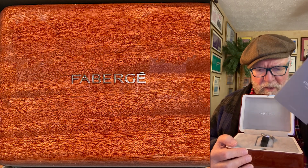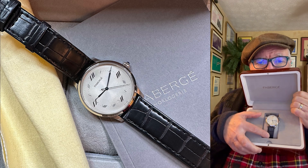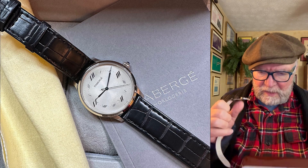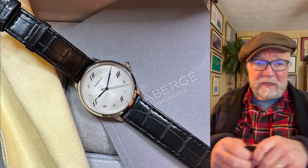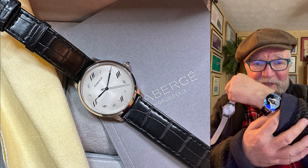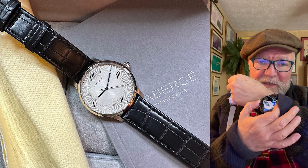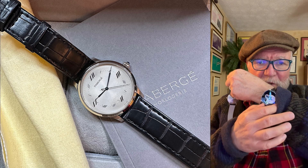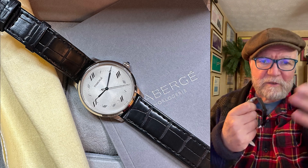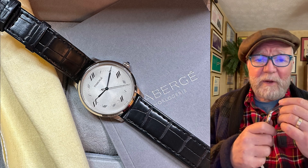Here are the papers that come with it, and here's the watch — you can see it better in the picture there. This is a Fabergé Alexei. The reason I like it, by the way, I also have a Chaumet Dandy Open Face. Chaumet is very much a luxury brand associated with jewelry, and so is Fabergé. But at the same time they have some really great watches.